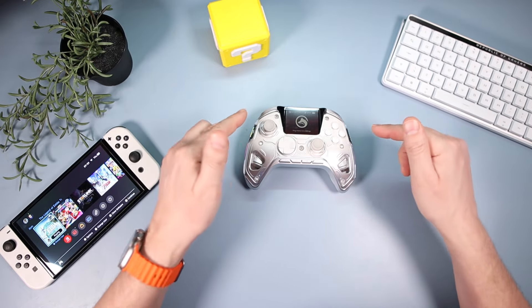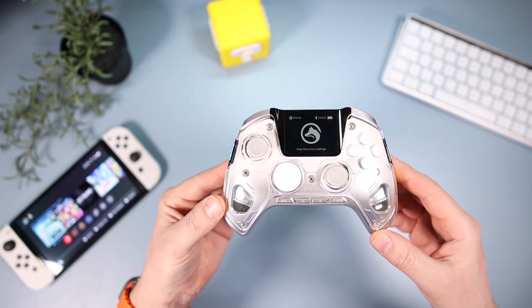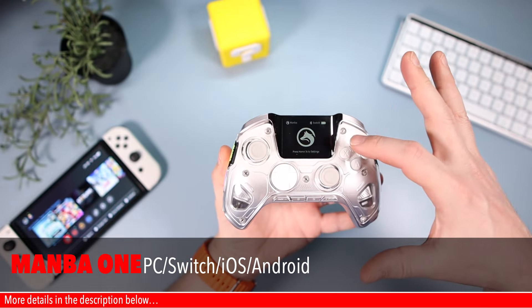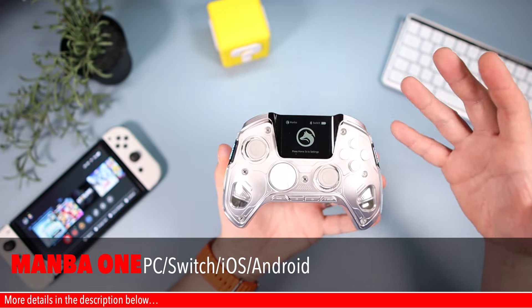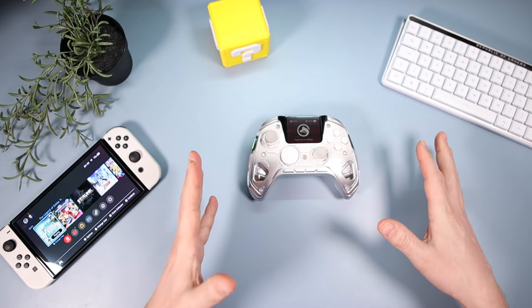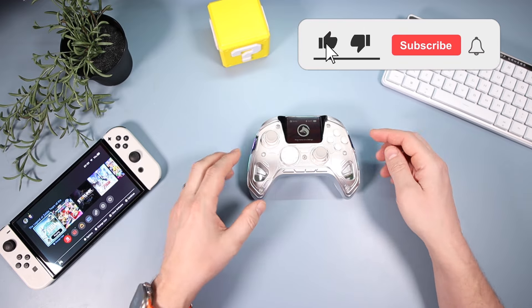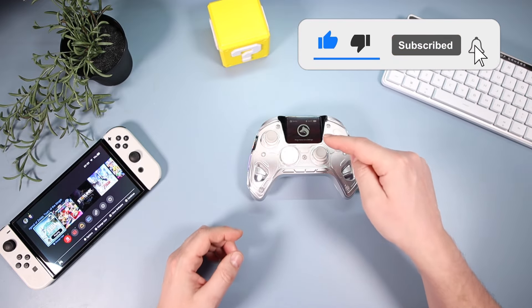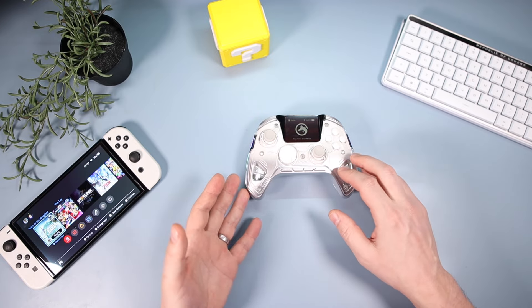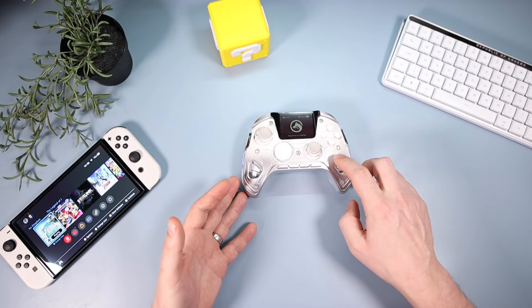Hello and welcome down onto the tech desk. In today's video we're going to be looking at the Manba 1 controller, with its USP being this screen that controls some functions on your controller. I'm going to break down everything you get in the box, then talk about the controller, and get on to the functions of the screen — because there's lots of things to like about this, but there's some things you really need to know before you go out and purchase this.